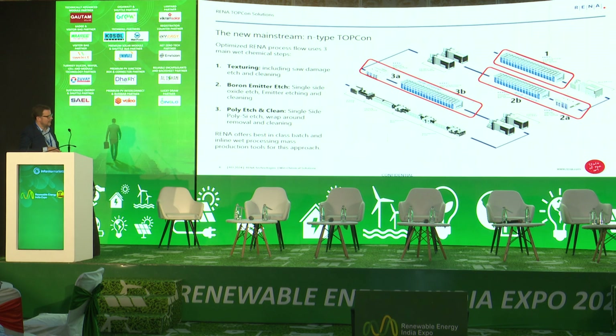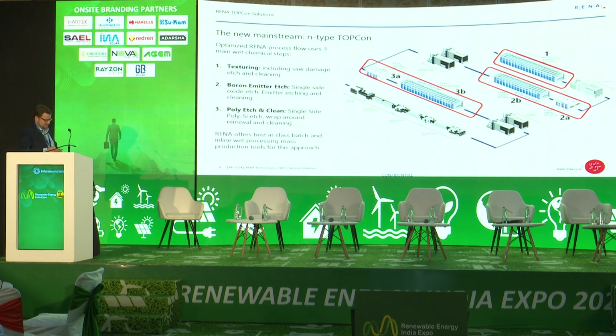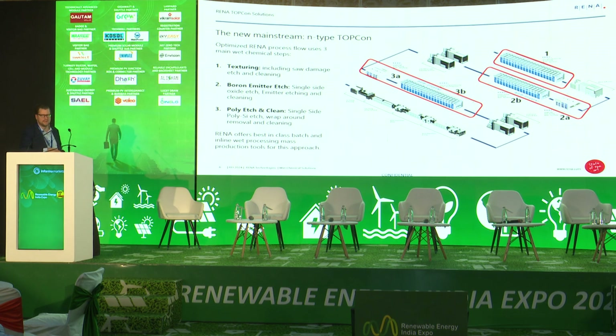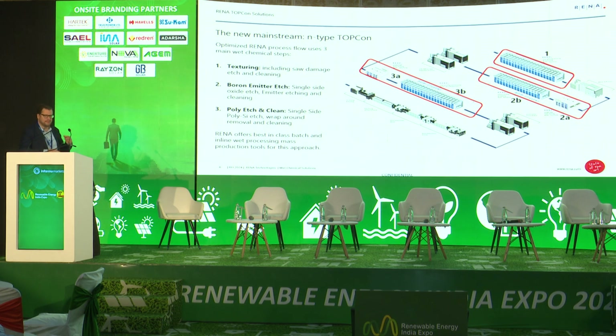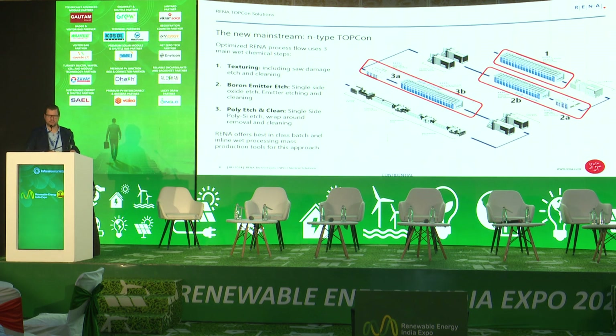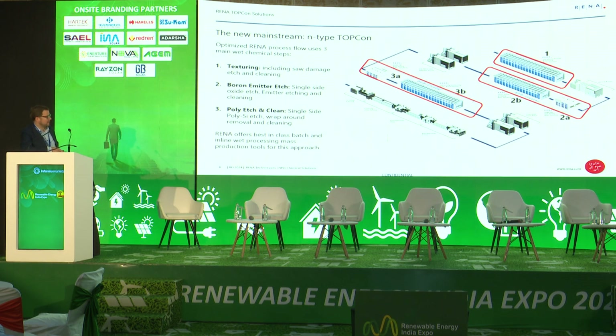After polysilicon deposition, you have single-side etching and cleaning of the polysilicon layers and stack layers. Then you finish the passivation by applying aluminum oxide and silicon nitride layers, before going into the back end — the metallization using screen printing. RENA provides three main steps: texturing the wafer, ensuring a PN junction by removing the parasitic rear-side diffusion via boron emitter etching, and poly etching and cleaning, since polysilicon deposition always creates a wraparound and parasitic deposition on the rear side, causing a small shunt.